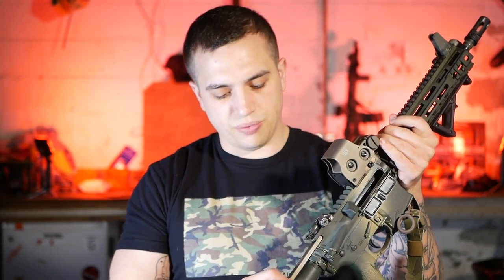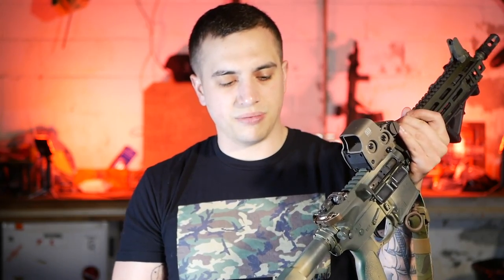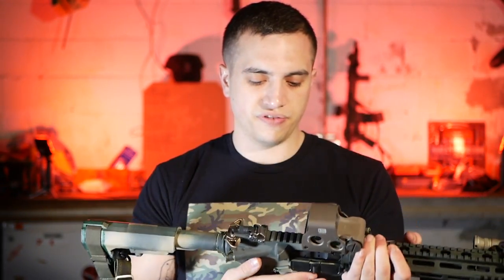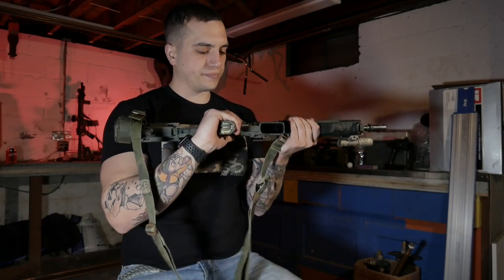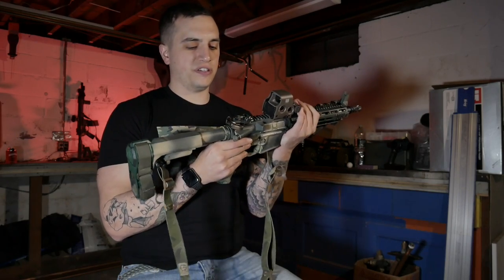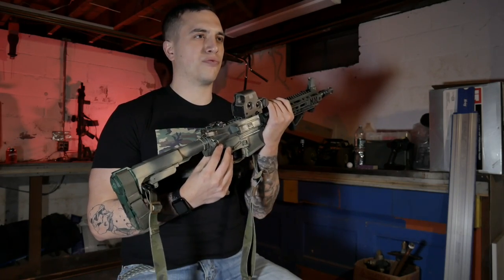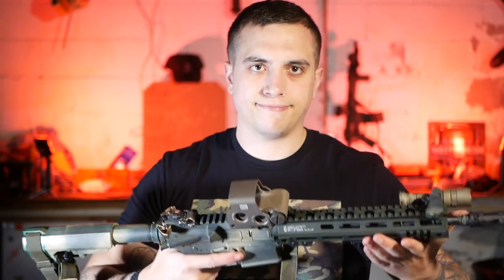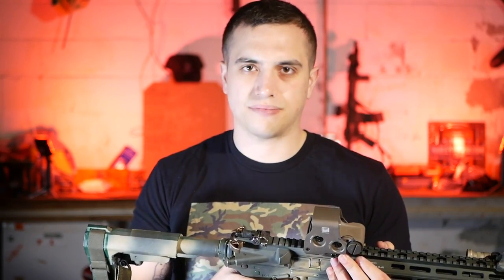Another change I made was the Geissele airborne charging handle back here — had it laying around from the same gun I got rid of that this came off of. The lower from the other videos is essentially the same. The only difference is I'm running the Geissele Super 42 braided buffer spring. Doesn't make a noticeable difference to me, but I had it and it works fine.